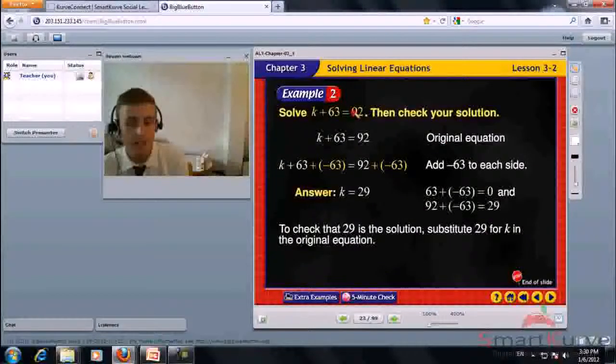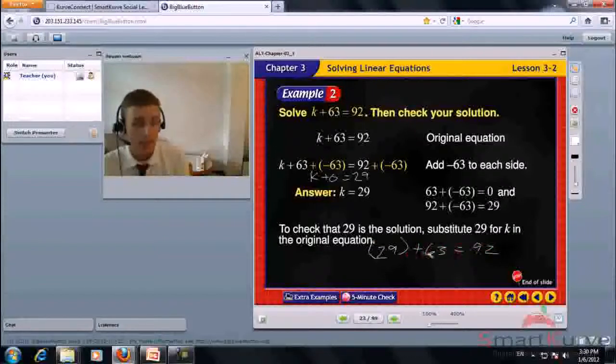Solve K plus 63 equals 92, then check your solution. Add negative 63 to each side. 63 plus negative 63 equals 0, so K equals 92 minus 63, which is 29. To check: substitute 29 for K — 29 plus 63 equals 92. The answer is correct. K equals 29.